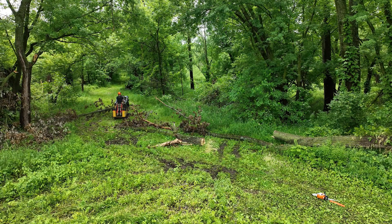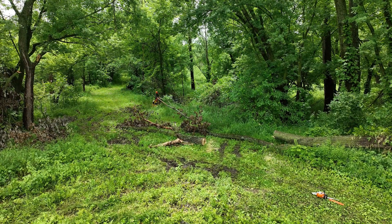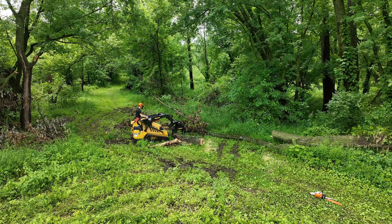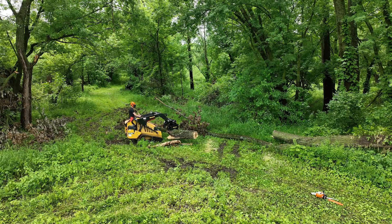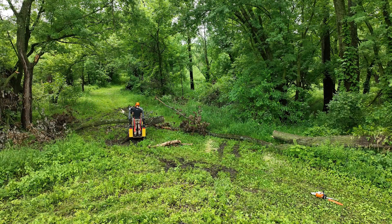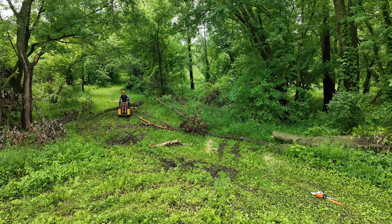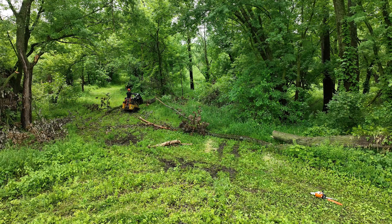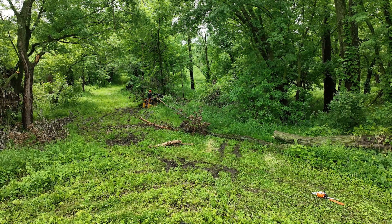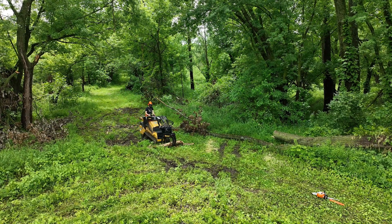That grapple — I'm actually leaving it unlocked. You can lock it in any position in a 360-degree rotation, but I've actually liked having it unlocked recently. It allows you to weave branches through tighter spaces. This isn't really working between a bunch of standing trees here, but I think it's cool to practice with that rotating grapple — having that flexibility with the tree following your drive path rather than just being perpendicular to your machine.